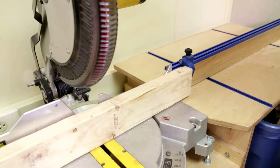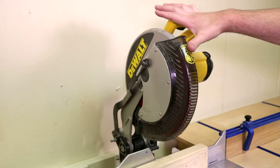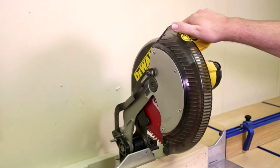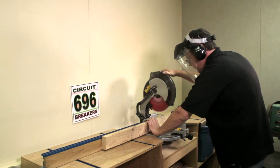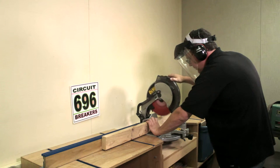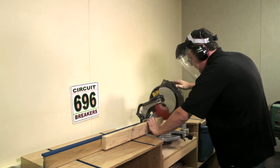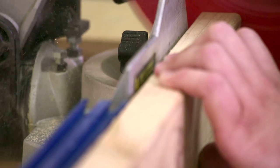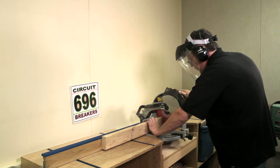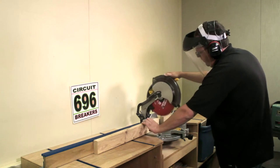Let's get ready to make the cut. On some saws, it's necessary to raise the blade guard slightly before lowering the saw in order to clear the work piece. With the blade above the work piece, pull the power switch and wait for the blade to come up to speed before lowering it into the material. Lower the blade into the material and move down steadily at a consistent rate until it's all the way through. Once through, release the power switch and wait for the blade to stop spinning before lifting the saw back up to its resting position.